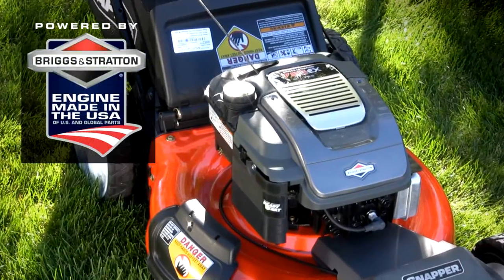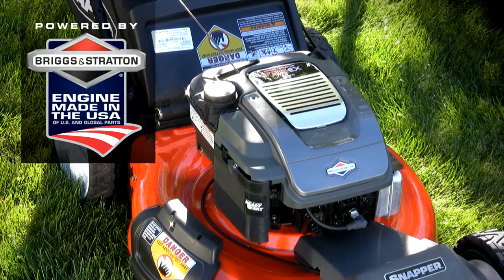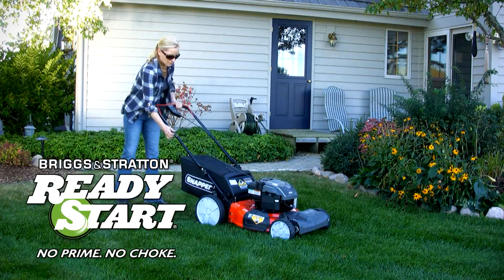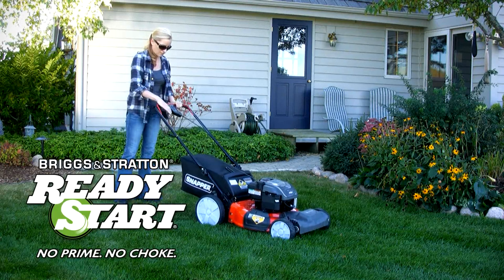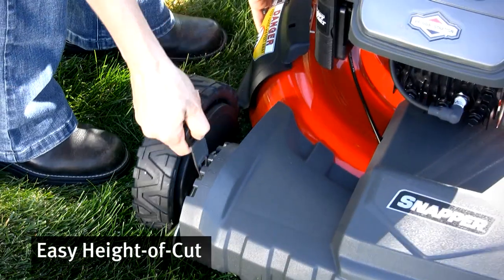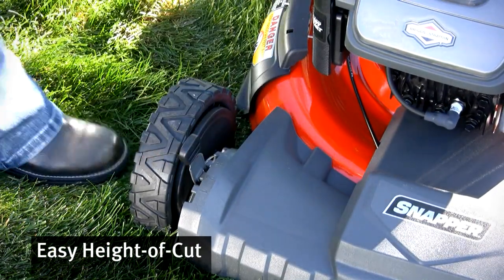The high-performance Briggs & Stratton 725 EX series engine combines increased durability with quieter operation. And Ready Start provides starting in two pulls or less without priming or choking. Pick your cut with a wide range of cutting heights available in six increments.